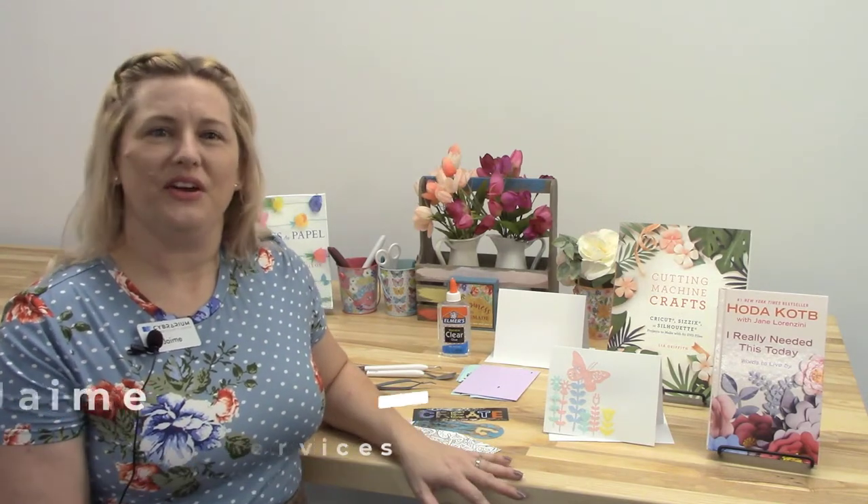Hi guys, welcome back to the Homestead Cyberium. This is Jamie and I'm coming to you from our makerspace. This is a place where we have lots of tools to help you get creative. So today we're going to look at a craft from the Cricut machine.